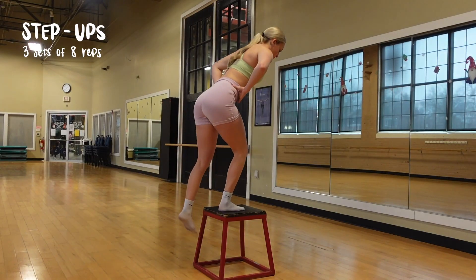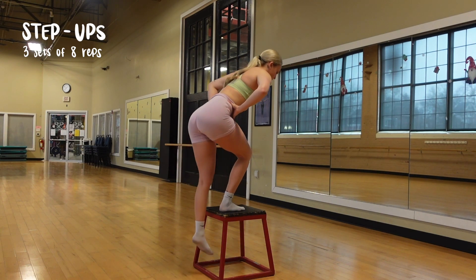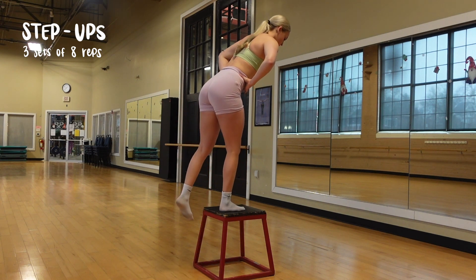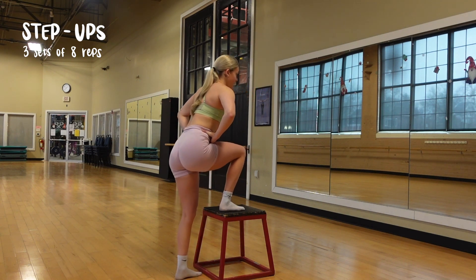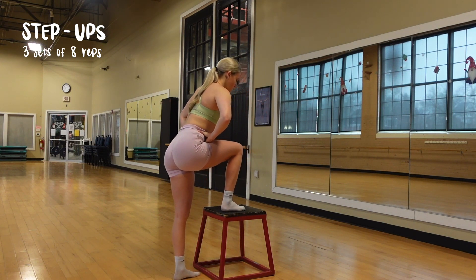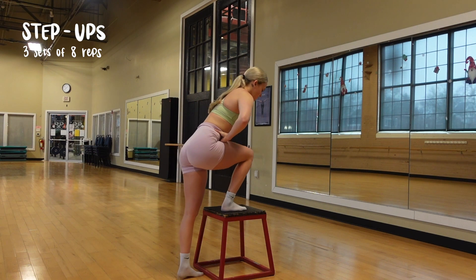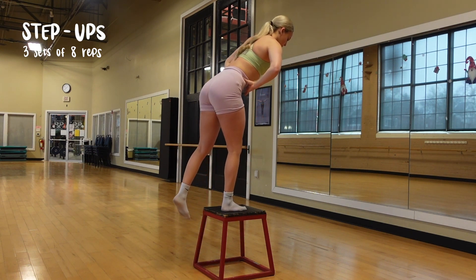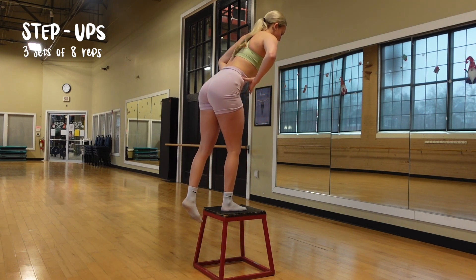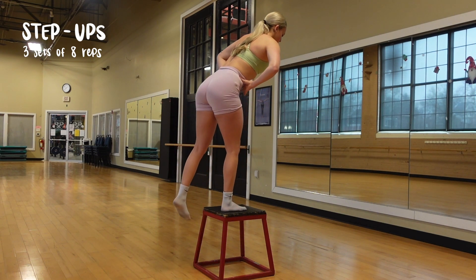Once we're done with that, we're going to move into our last exercise. You can use a stool — this one was too tall, but you can also use a chair or anything. If you want to do this workout at home, you totally can. Basically, you're going to keep your working foot — the one that's on the stool — holding all of your weight, and that's what's pushing you up. When you come down, slowly lower yourself and you're not going to push off of the bottom foot off the ground. We're going to do three sets of eight reps on each side.